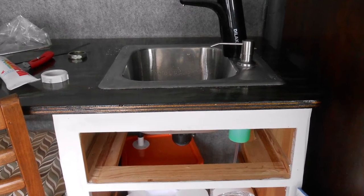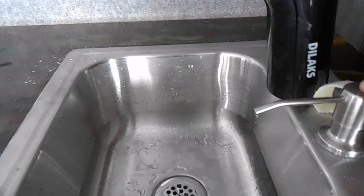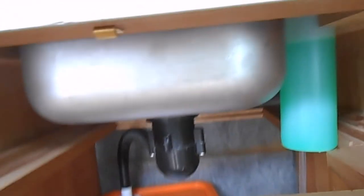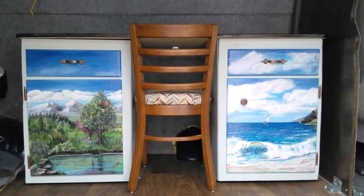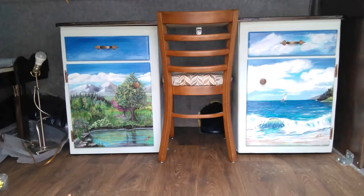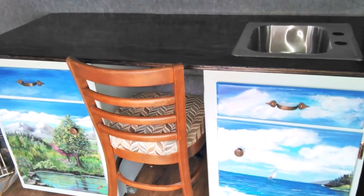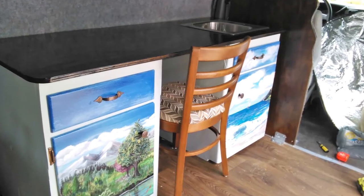Then I put it all together. Here is the plumbing part: the water comes in from the bottle to the pump and drops down to the sink and to the bucket. And this is how the whole thing looks when it's put together, with the doors in place, the drawers, the countertop, the sink — the whole nine yards.